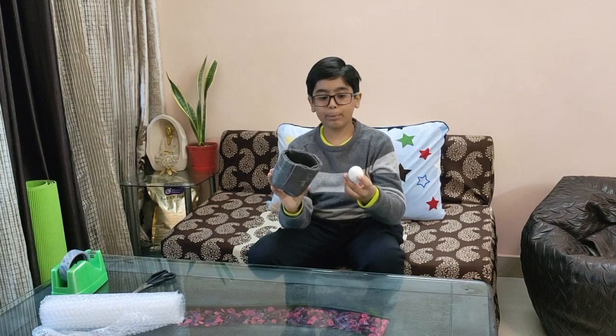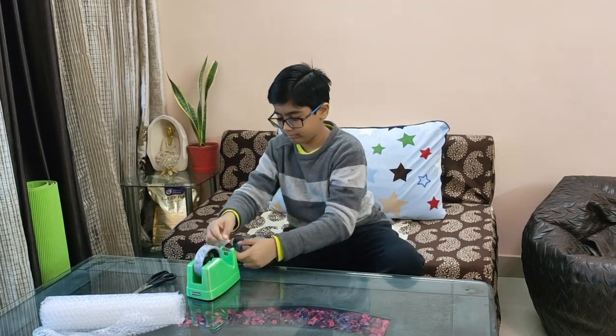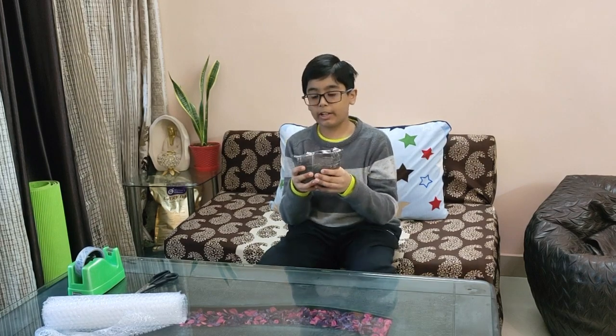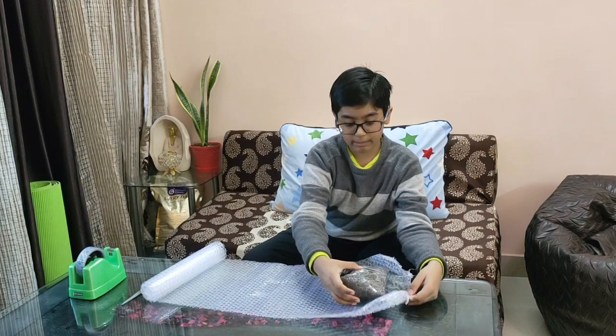So first what we will do is, we will take this cup shape and put the egg inside it. We will have to secure it from the top by putting tape. I have taped this package and secured it. Now what we will do is, we will wrap this package in bubble wrap.